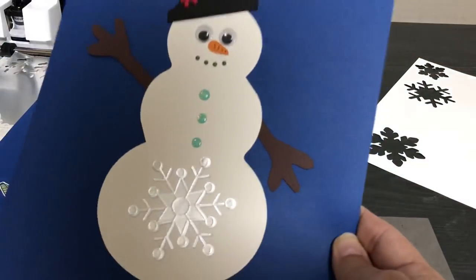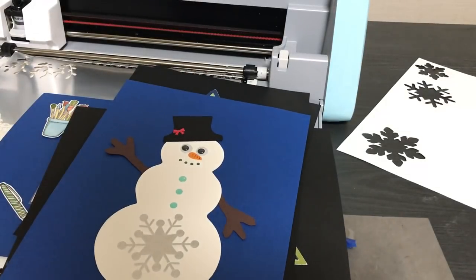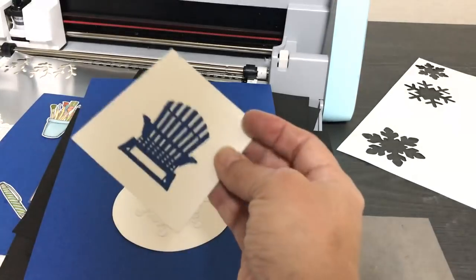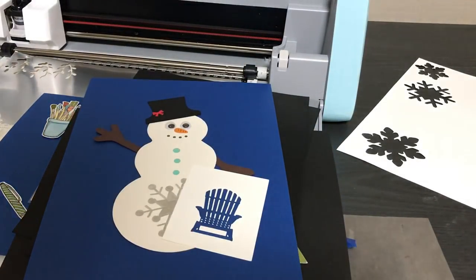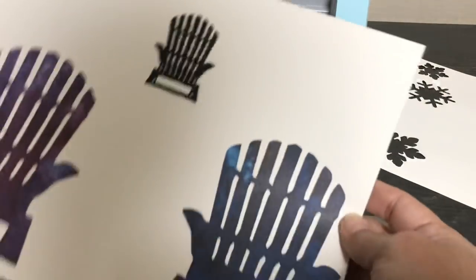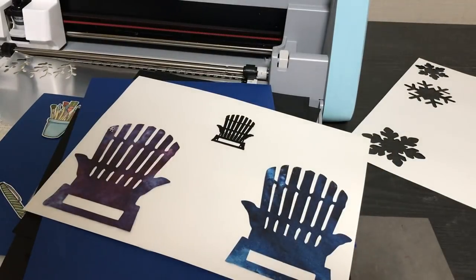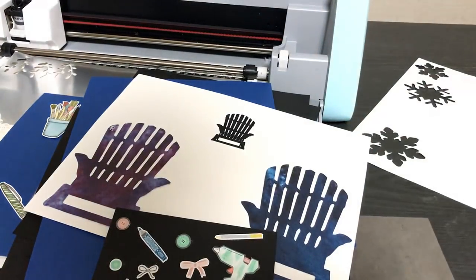I showed on YouTube how to take the Snowman Builder punch and enlarge the snowman from the punch. And in the SDX 125 course, I took a chair that you die-cut from a Big Shot machine and showed how to enlarge it using the scan and cut. I also showed how to cut out pattern paper.